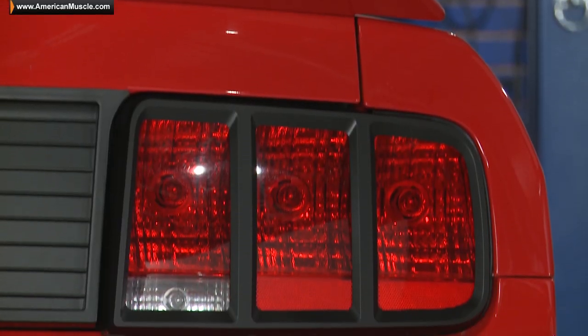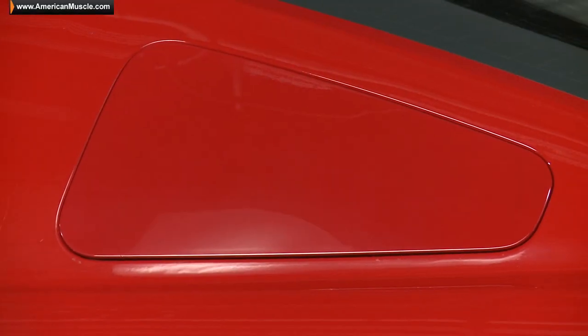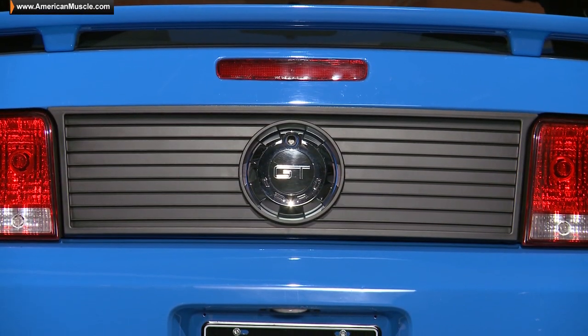If you haven't noticed, MMD's really been cranking out some must-have appearance parts for the later generation Mustangs, all with the one goal of increasing your car's head-turning ability. If you want to learn more about what MMD can do for your Mustang, all you have to do is simply click on the link below to head back to AmericanMuscle.com.